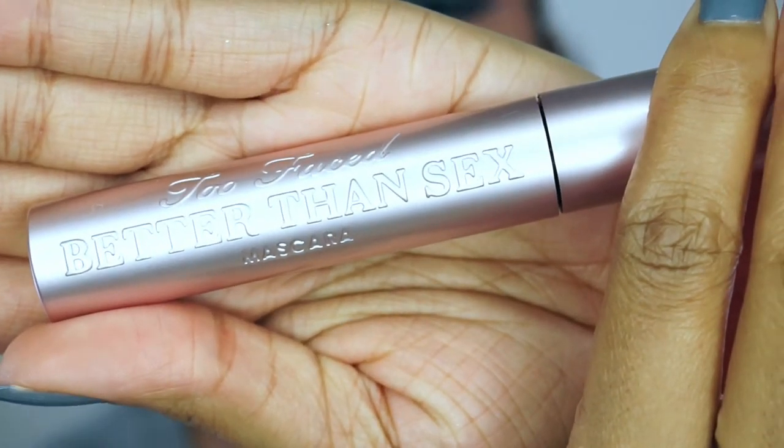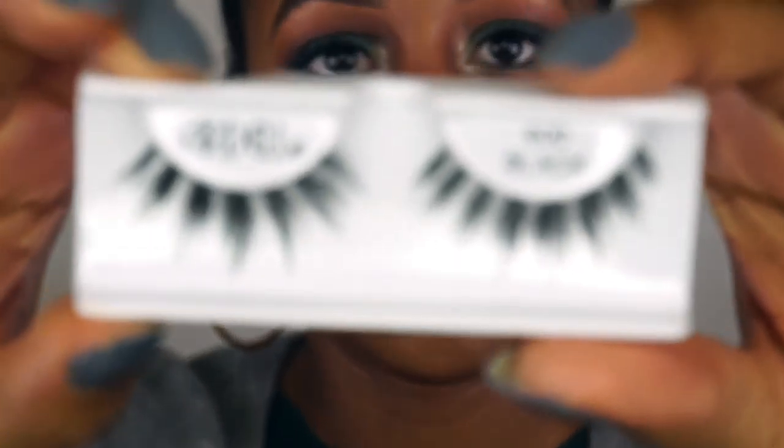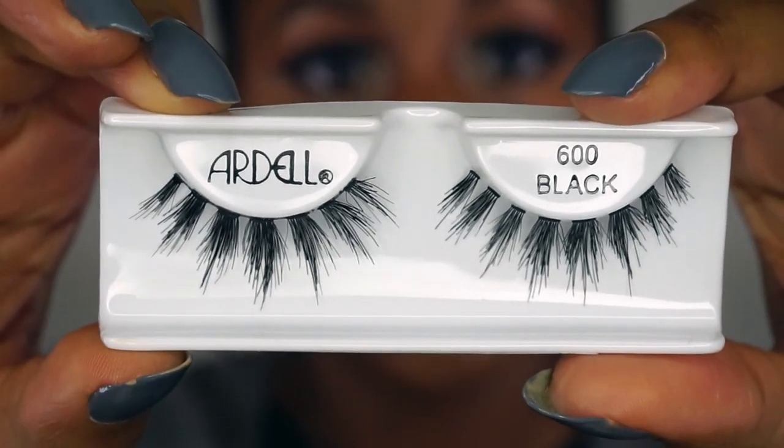Setting all of that with my Pixi Mist. I almost forgot about my lashes — I'm using the Too Faced Better Than Sex Mascara, and then I'm going to put on these Ardell 600s.